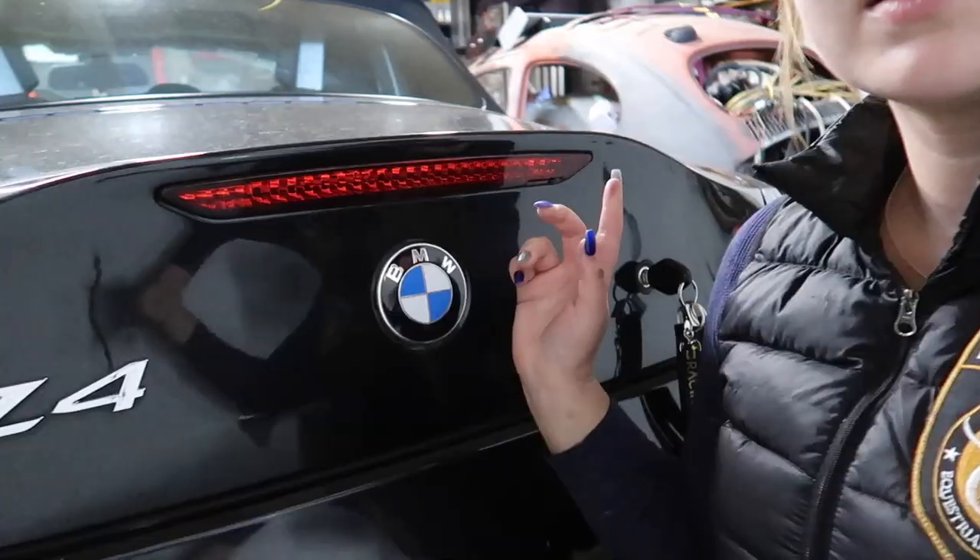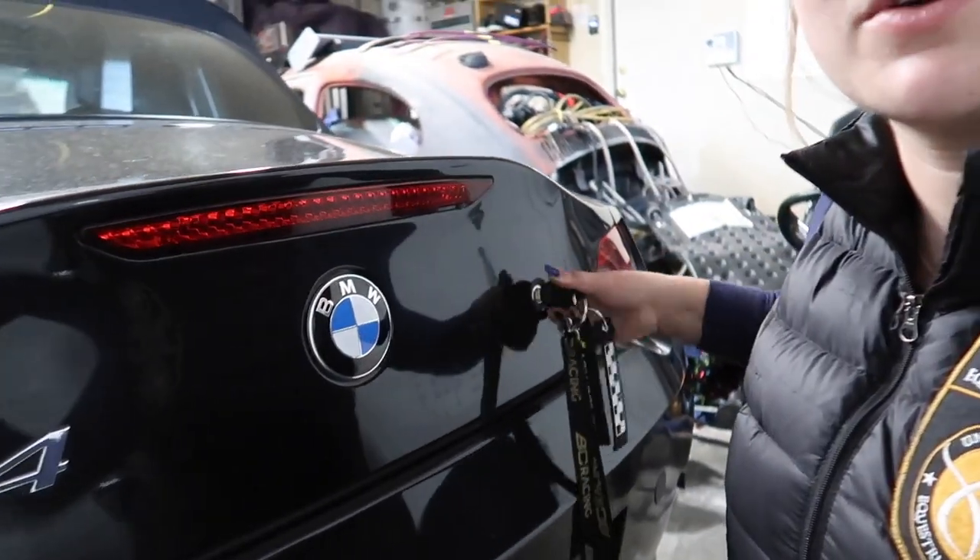Hey guys, welcome back! Today I am replacing a few things that are broken on the Z4 — the third brake light, and if you watched my first track day video with this car, you might notice my driver's side brand new mirror that I just put on blew off going right down the front straight. It just flew off, so I need to replace that.